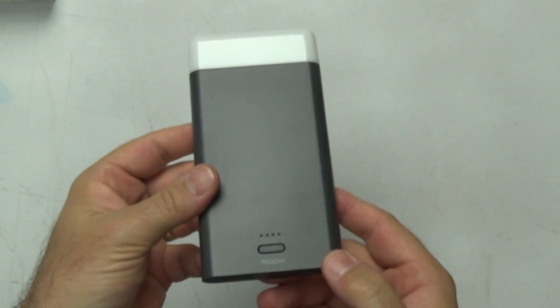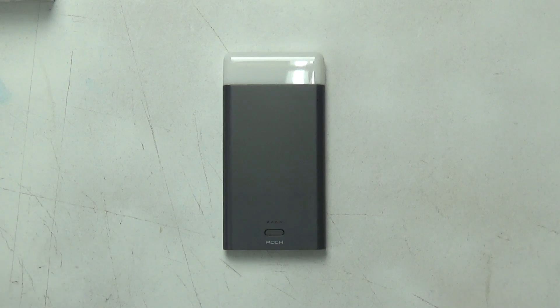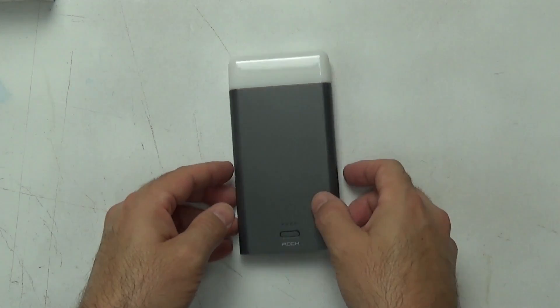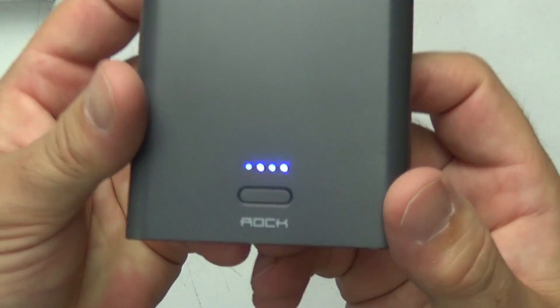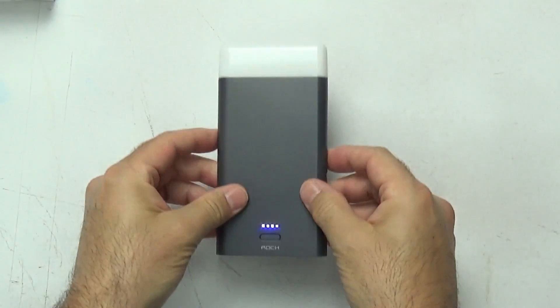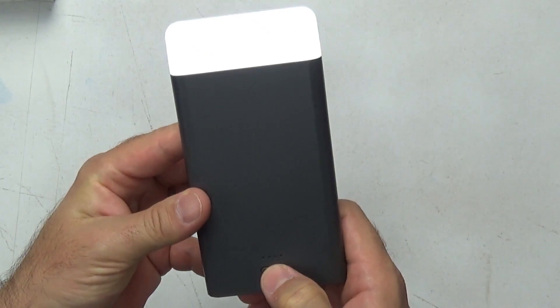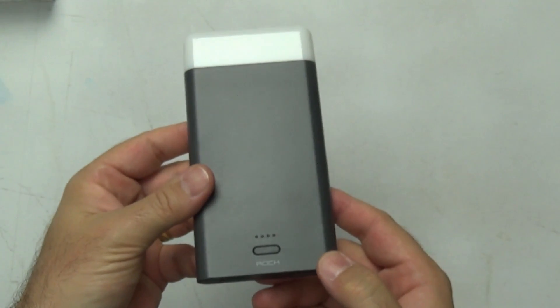Initial impressions of the power bank are surprisingly good. It feels good in the hand — about the size of an iPhone 6 or a Galaxy, just a little bit thicker. It has some weight to it but it's not heavy; it just feels like it should. I thought the light feature would be useless or one of those pretend flashlights, but it's actually pretty useful. It's not super bright and it's a floodlight, not a throwing light, but it produces a usable and very diffused light.